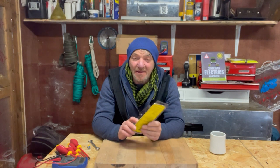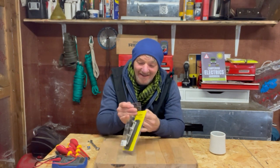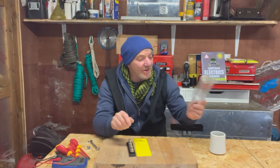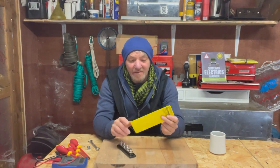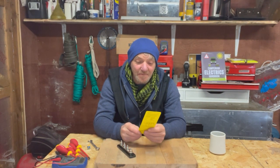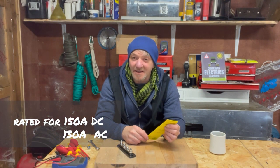Let's have a look inside the packaging. It's heavy duty plastic — fortunately it just pulls open, you don't need a pair of scissors, and there are two pieces inside. Firstly, there is an information sheet from Blue Sea, and it tells me that it is 130A AC or rated for 150A DC.